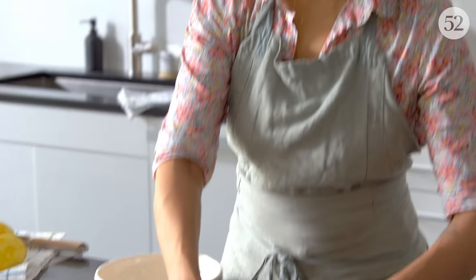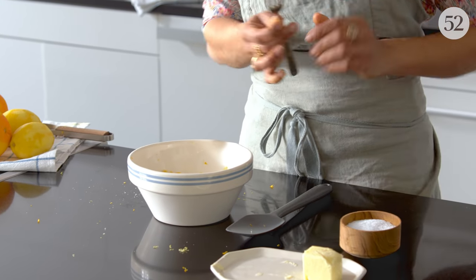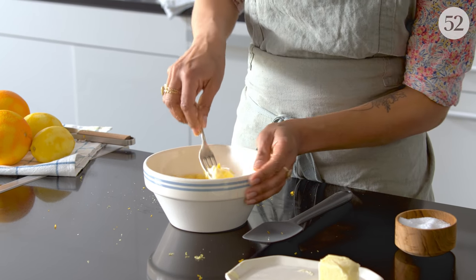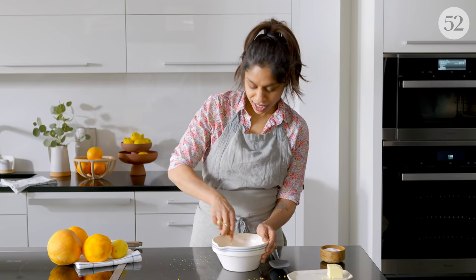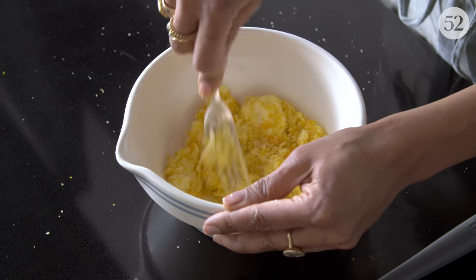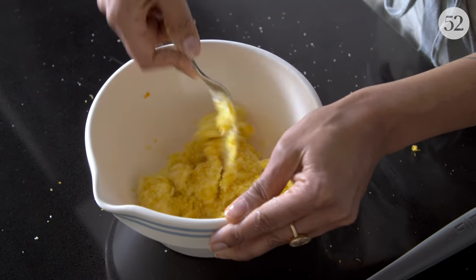And to that I'm adding three tablespoons of soft butter and a pinch of salt. I like to season all of my baked goods just like you would season any savory food — it really helps bring out the flavor. I'm just mashing the butter in with a fork until it's uniform.